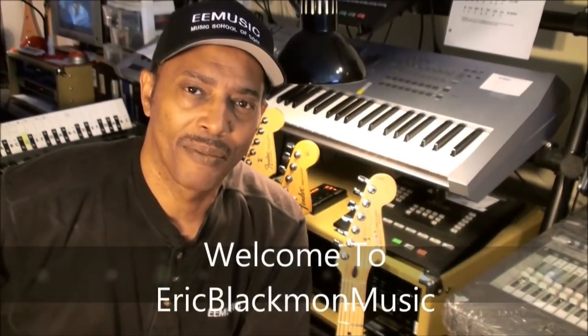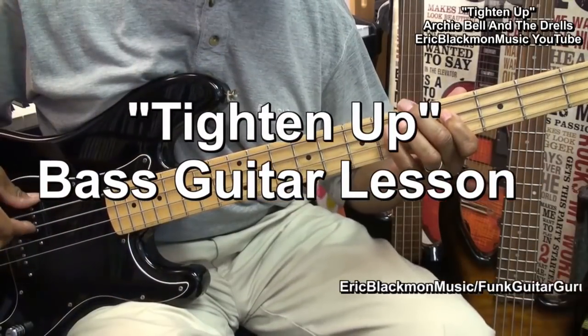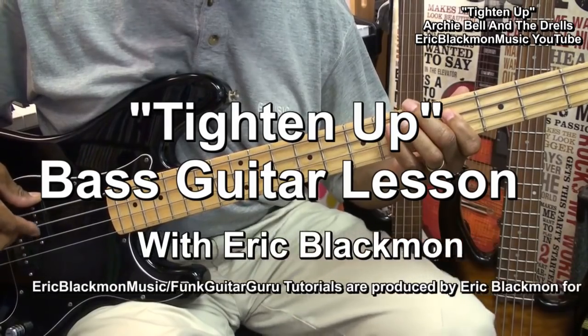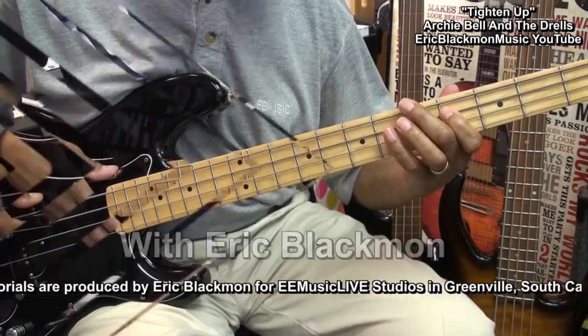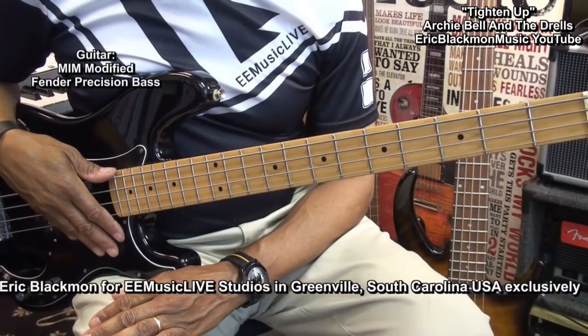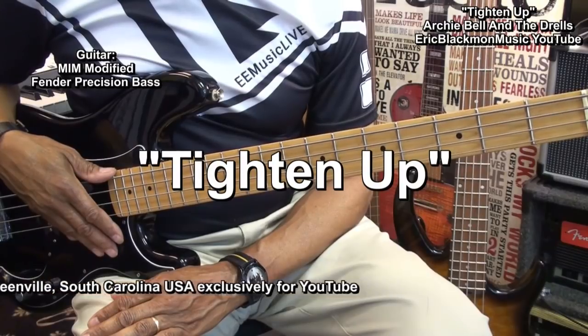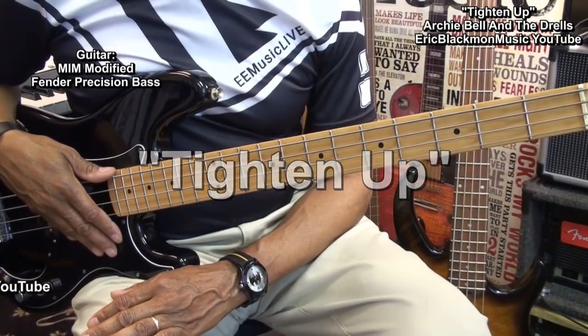Welcome to Eric Blackmon Music. Hi everybody, I'm Archie Bell with the Drells of Houston, Texas. We don't only sing, but we dance just as good as we want. Welcome to my tutorial on how to play Tighten Up by Archie Bell and the Drells on electric bass guitar.